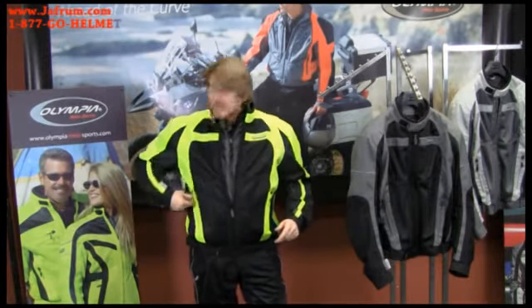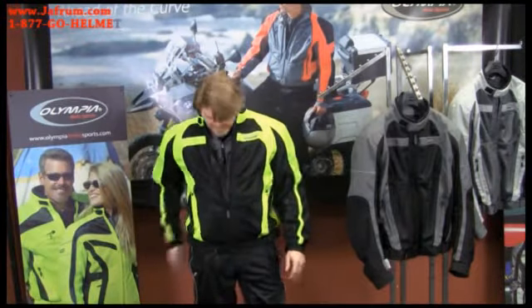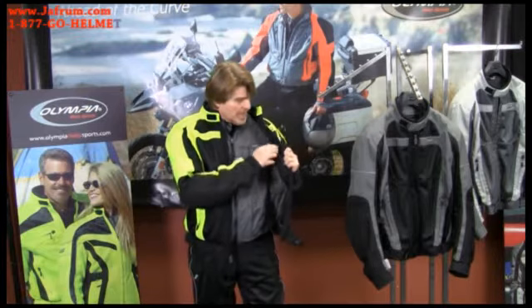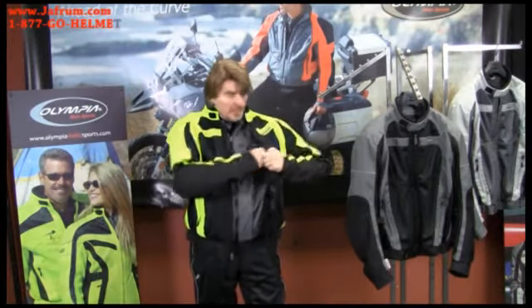The front of your Switchback jacket is outfitted with authentic YKK number 8 Vislon zip — very sturdy, very heavy duty. You've got two side-entry pockets, also with heavy duty Vislon zips. There's also a number 8 YKK connecting zipper at the interior of the jacket to zip into our pants. I'm wearing the Air Glide pants with this particular jacket, which you can see in another video. On the interior of the jacket, we also have a nice cell phone pocket and a storage pocket just under the front placket.